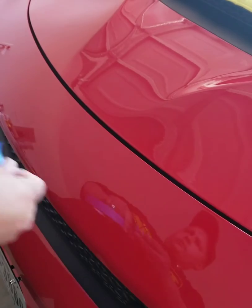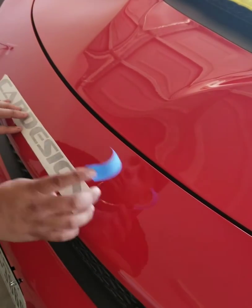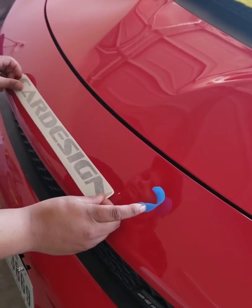We got masking tape too, so we can keep our design in place and where we want it. We're just going to center it — we're going to eyeball this.